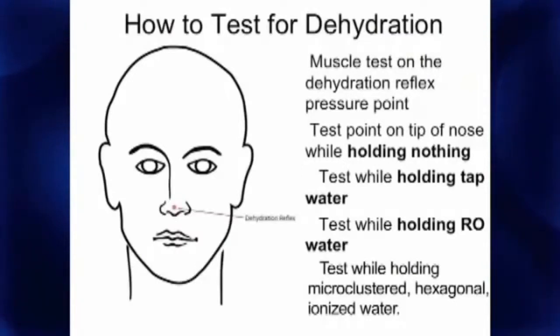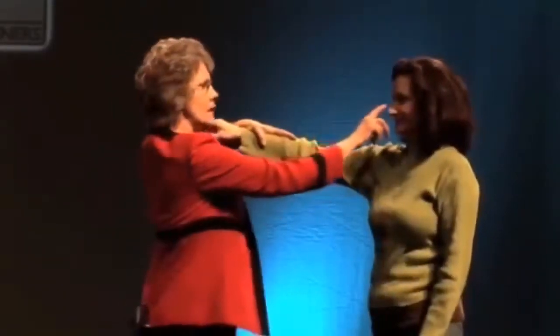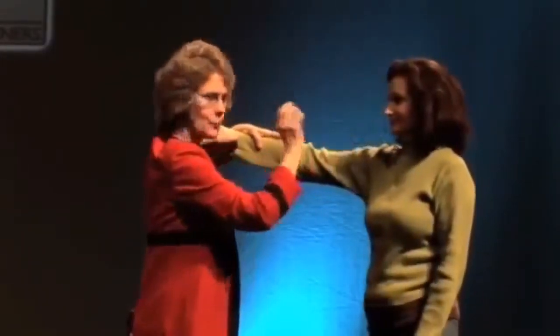First we're going to test her. You can see it on the screen. I'm going to test the tip of her nose. If we test her in the clear, I'm pushing pretty hard and I don't get any muscle or energy break. And now we test the dehydration point — I have no trouble breaking that because she's very dehydrated.